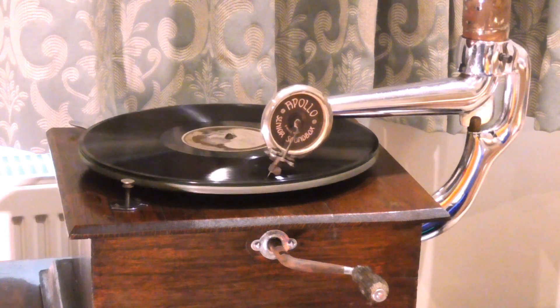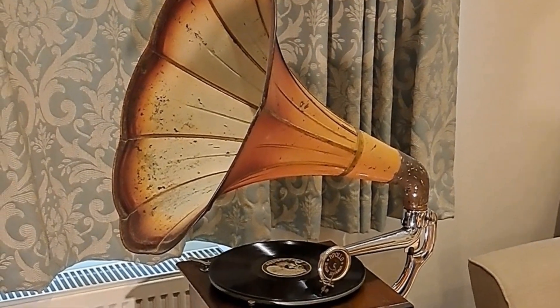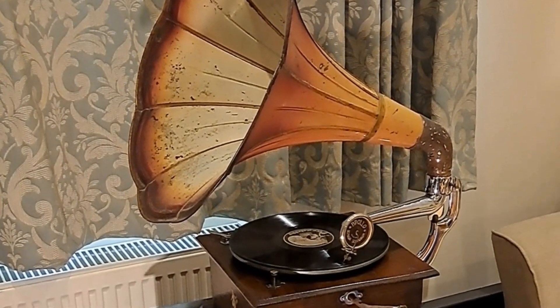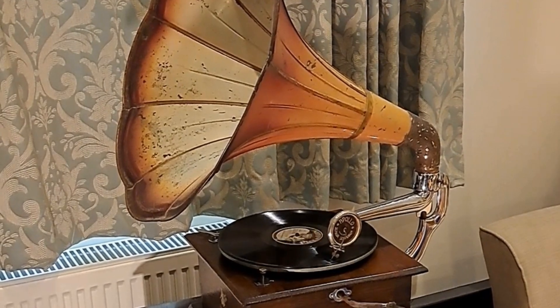I love my Apollo gramophone, but quite often there is unwanted noise, or blasting as it is sometimes called. Can I get rid of the distortion?